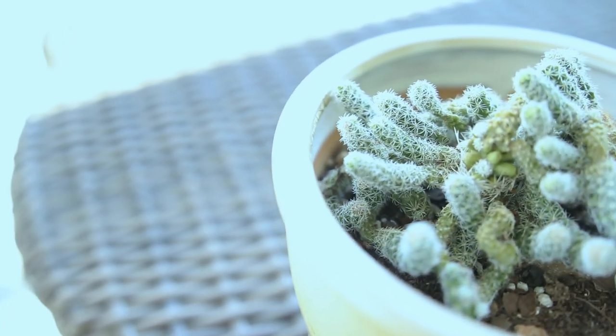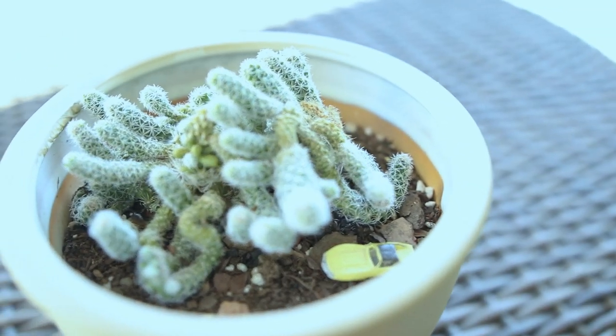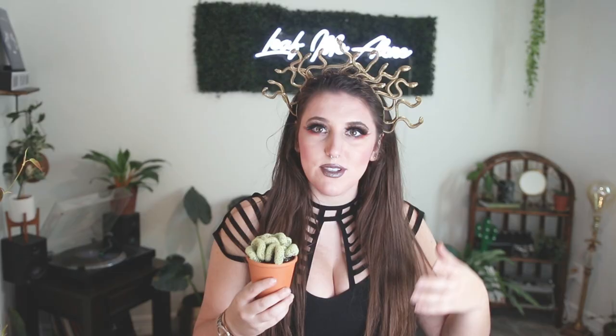One of the most interesting things about this plant is how it gets its formation in the first place. There's a very similar version called the ladyfingers — I have one in my collection — and they tend to grow out as long shoots. However, early in life, if those cacti get nibbled on by bugs or animals, or if they have a genetic mutation, they'll form these crests on top. It's so cool how plants can mutate and change over time, producing varieties that are so similar yet so different.